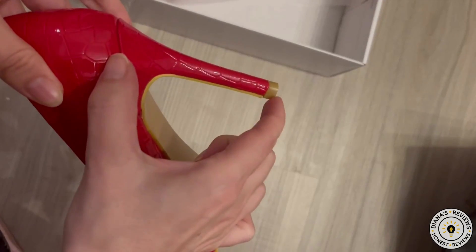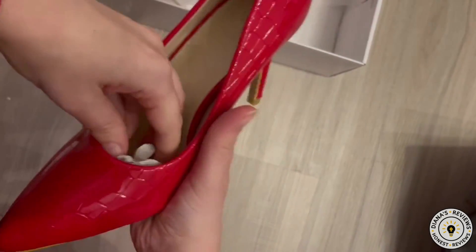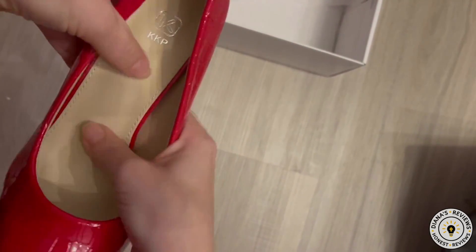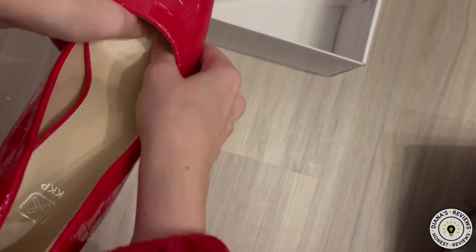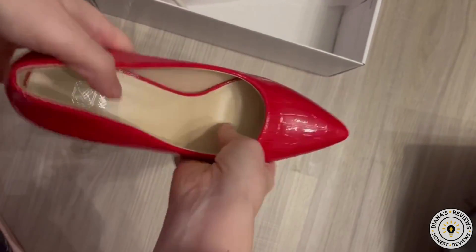The heel is a generous size and let's see how well this fits. It does have some padding, but not extraordinary padding — I've seen a lot better — and there is no padding at the ball of the feet. It feels pretty firm and stiff.